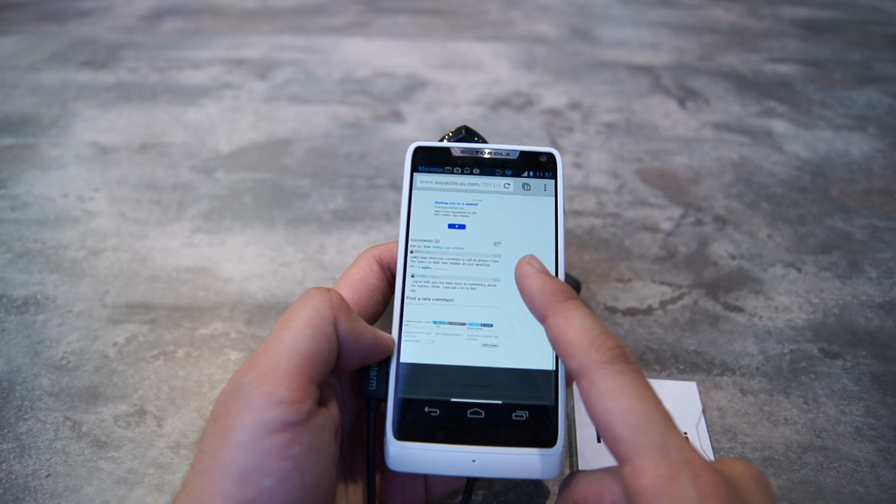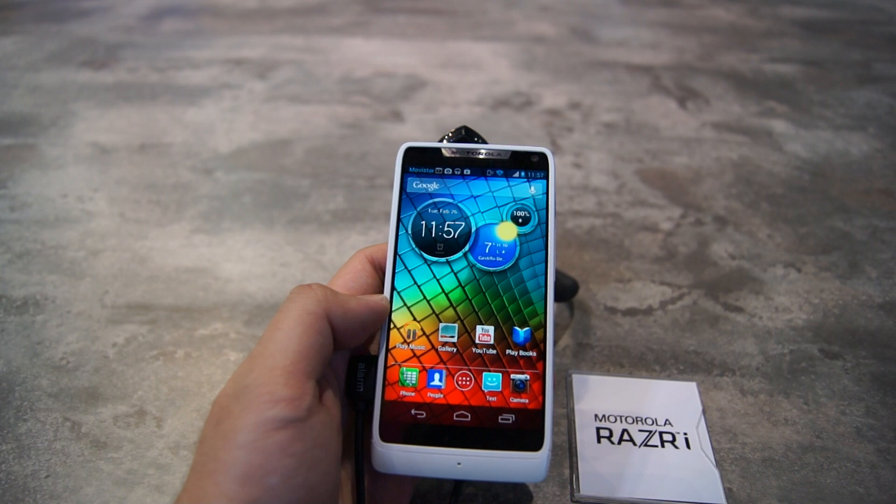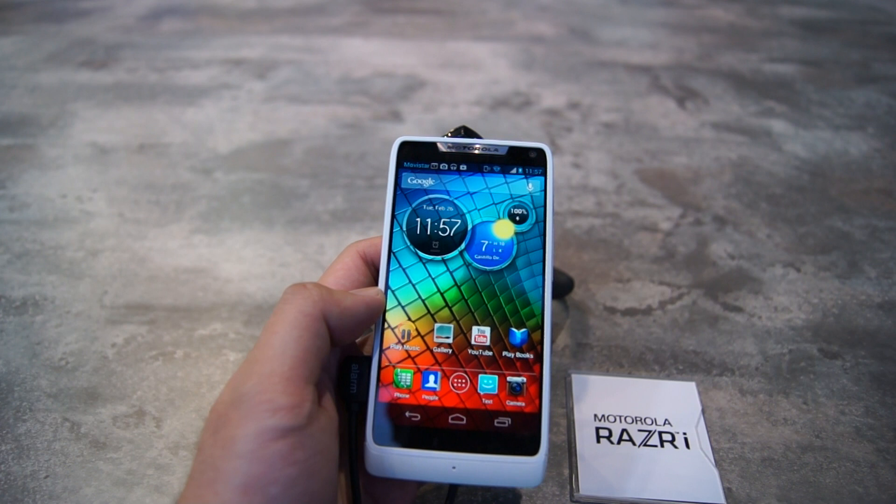Hello everybody, this is SoyaChinChao.com and we are at Mobile World Congress. This coverage is brought to you specially by Acer. We are now taking a quick look at the Motorola RAZR i, which is Motorola's first ever Android smartphone powered by an Intel Atom Processor.